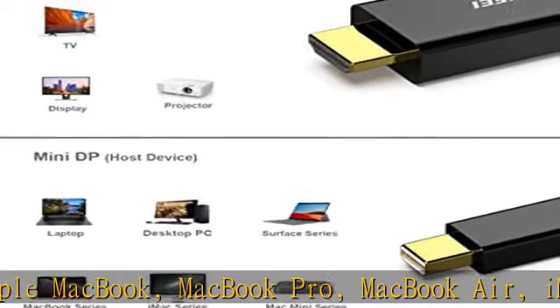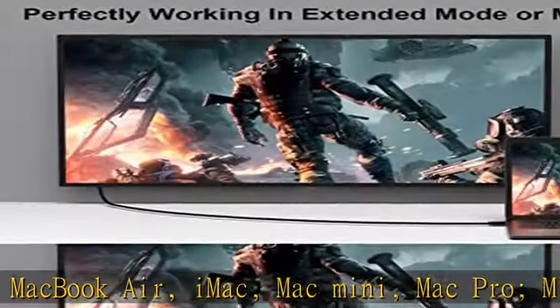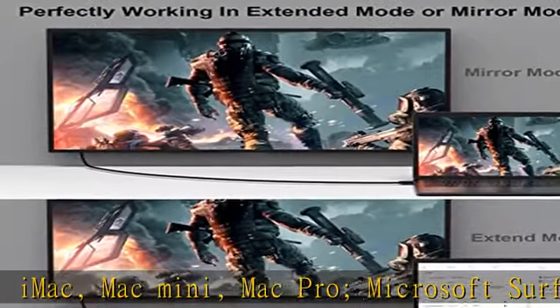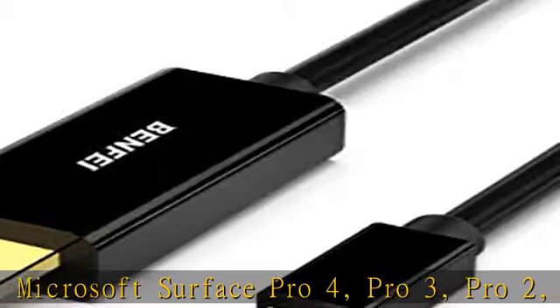Acer Aspire R7, S7, V5, V7; Intel NUC; Asus ZenBook; HP Envy 14, 17; Google Chromebook Pixel; CyberPower ZeusBook Edge X6; Toshiba Satellite Pro S500.